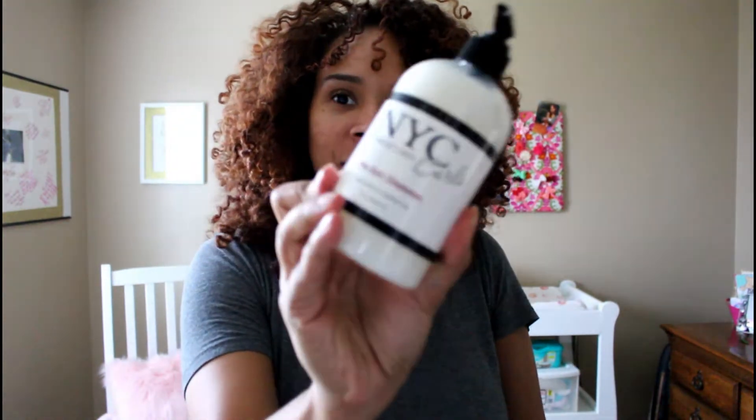So today I got NYC Curls in the mail. I'm excited to use it. Reading the label, it says it's infused with mint oil, aloe, and vitamin E. The fragrance is essential ginger oil mixed with citrus and tea scents. It is also silicone, sulfate, and paraben free — so definitely want to use products that are clear of those heavy chemicals for your curly hair.